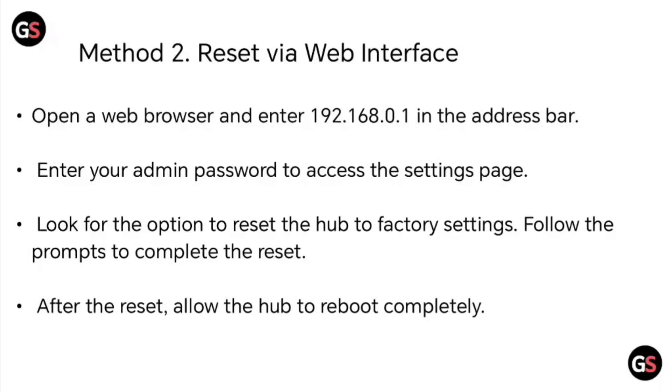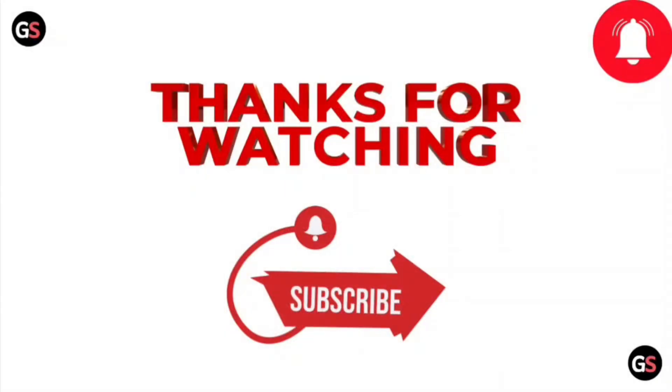Follow the prompts to complete the reset. After the reset, allow the hub to reboot completely. Thanks for watching.